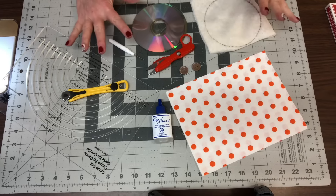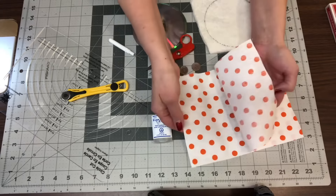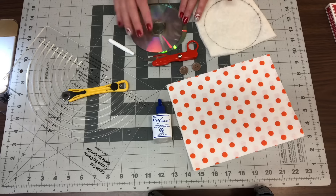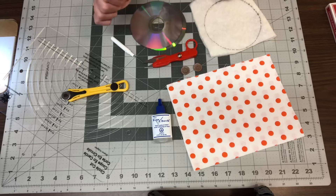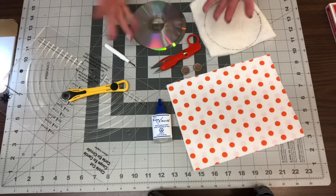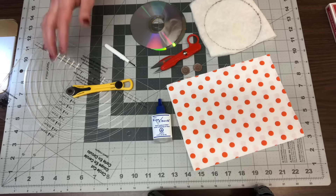Hi everybody! So these are the supplies you're going to need to make the card holders. You will need two pieces of fabric — just some scrap fabric — and a couple pieces of batting, also scrap. You'll need two CDs, some old ones you don't use anymore, two buttons, a pair of scissors, a seam ripper to score the CDs, a circle cutter and rotary cutter to cut circles, and of course needle and thread.